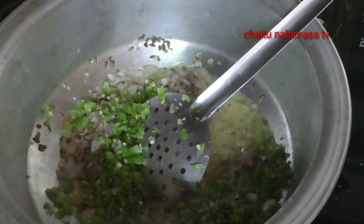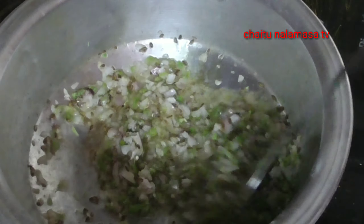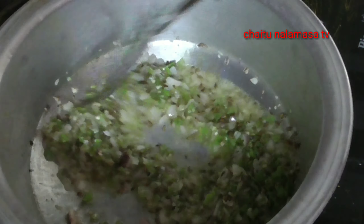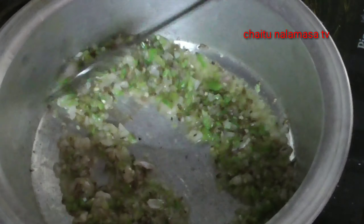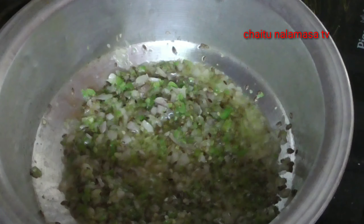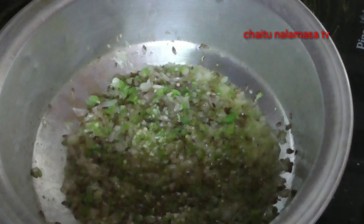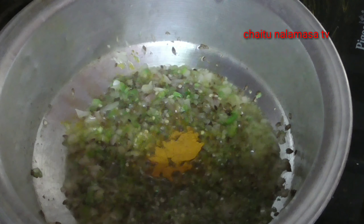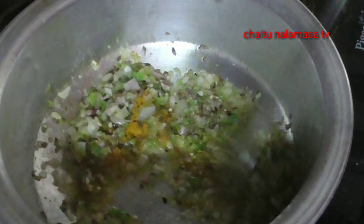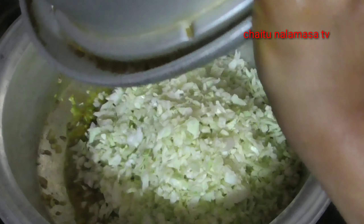Then we can stir it. When you fry it, you can add a little cabbage on top. We will try the cabbage and make it easier to cook for 10-15 minutes.